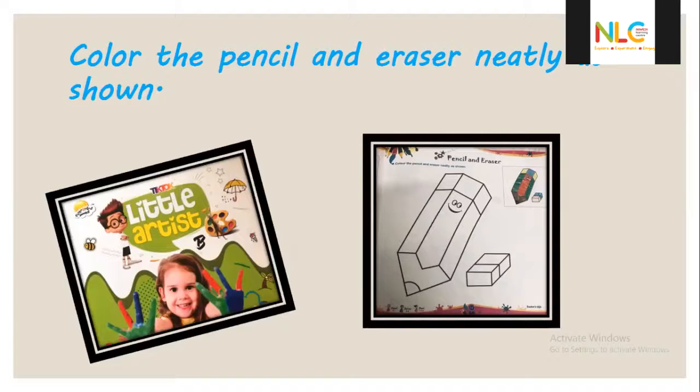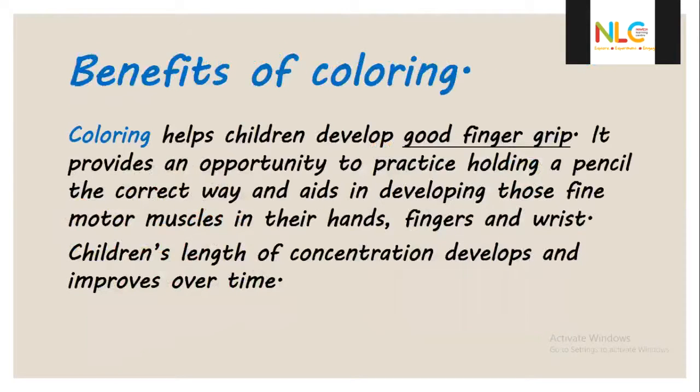We need red, green, brown, black, yellow, and blue colors. The benefits of coloring: coloring helps children develop a good finger grip. It provides an opportunity to practice holding a pencil the correct way and aids in developing fine motor muscles in their hands, fingers, and wrists. Children's concentration develops and improves over time. Coloring will improve their fine motor skills and pencil-holding grip.